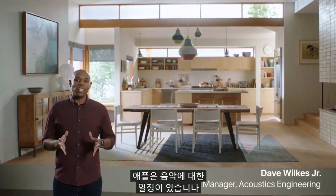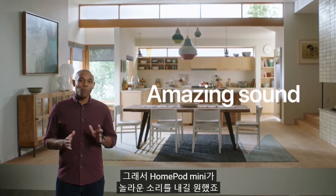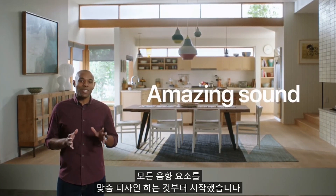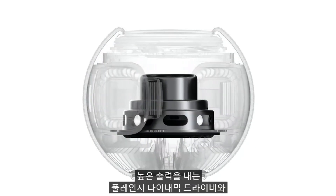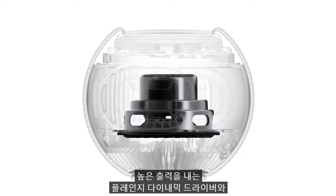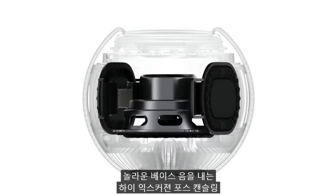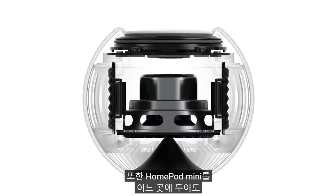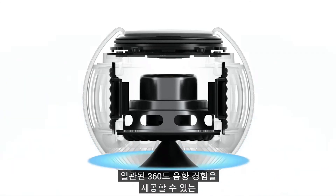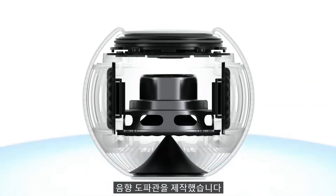At Apple, we have a passion for music, so we knew HomePod mini had to sound amazing. We started by custom designing every acoustic element. We created a full-range dynamic driver that delivers high output while keeping distortion to a minimum, and developed a pair of high-excursion, force-canceling passive radiators that enable amazing bass response. We also crafted an acoustic waveguide to deliver a consistent 360-degree sound experience, enabling you to place HomePod mini anywhere.